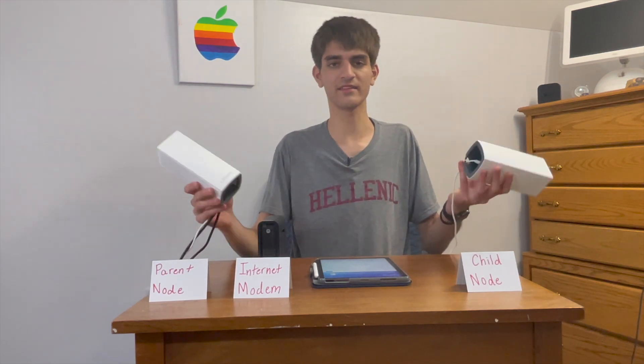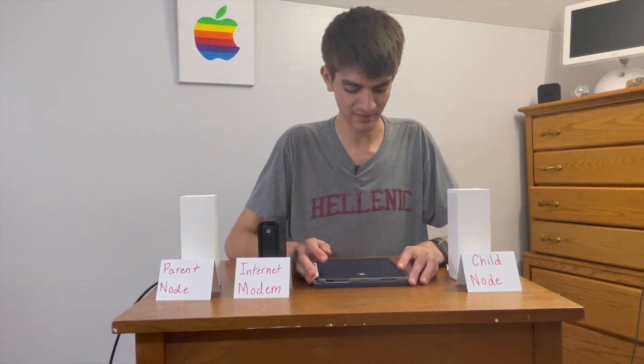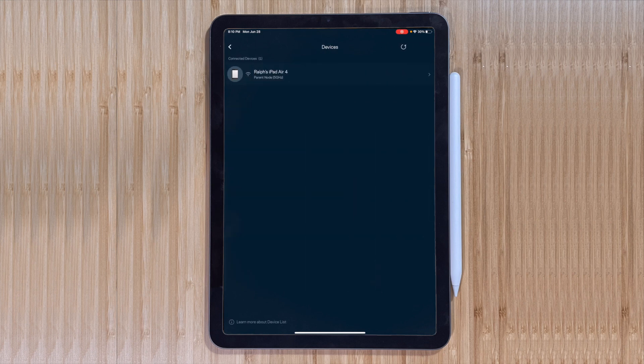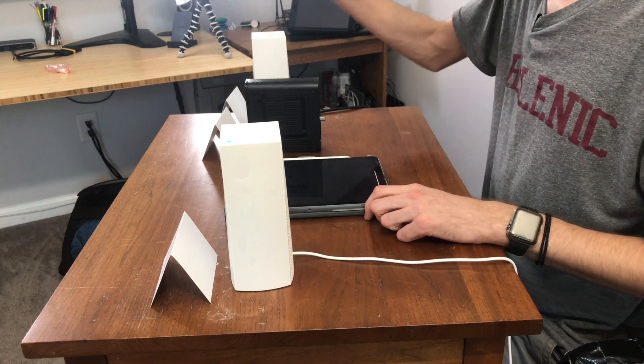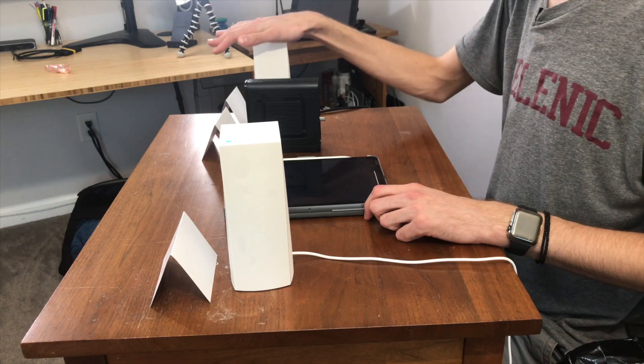That's the nodes — that's how you can go in and see each one, rename them, and so on. You can also see the devices that are connected to each node. For example, it shows that my iPad Air 4 is connected to the parent node on its 5 gigahertz network.